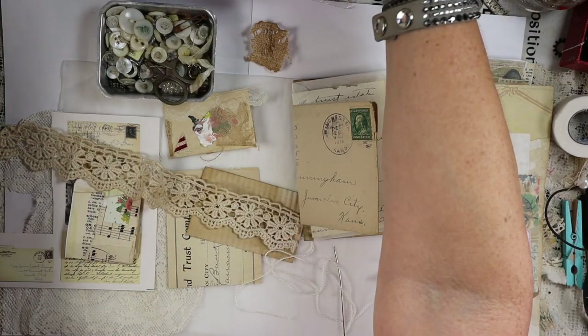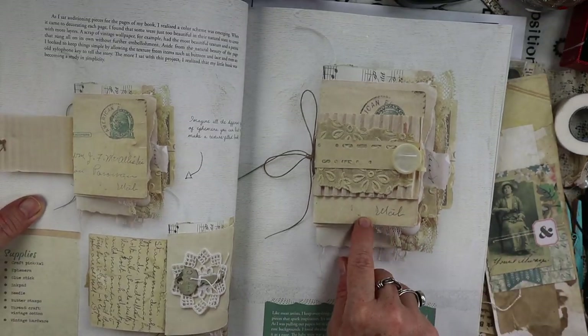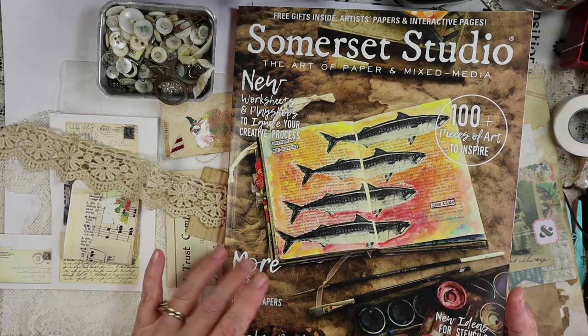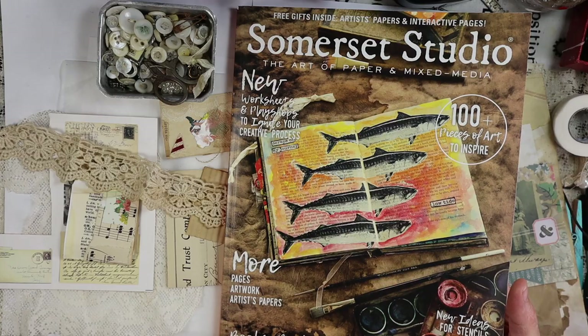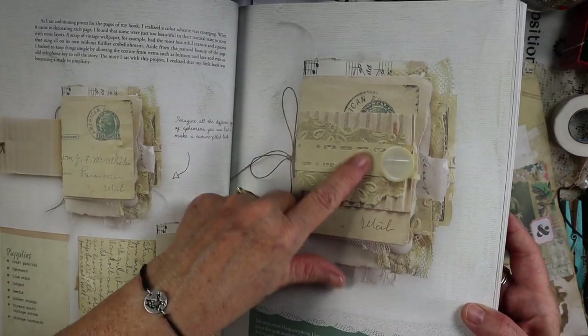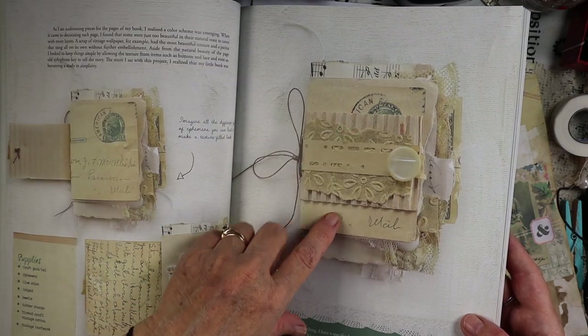I just wanted to refresh your memory — and for those of you who don't know what we're doing — we're kind of following along with the Somerset Studio spring/summer 2019 magazine, using my snippets and also maybe making a cute little book.